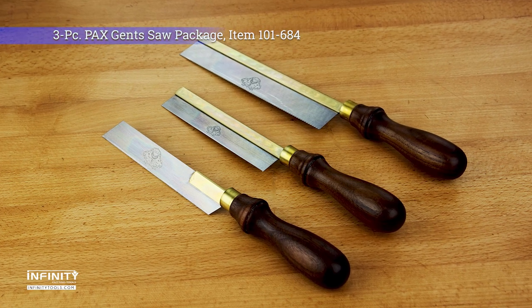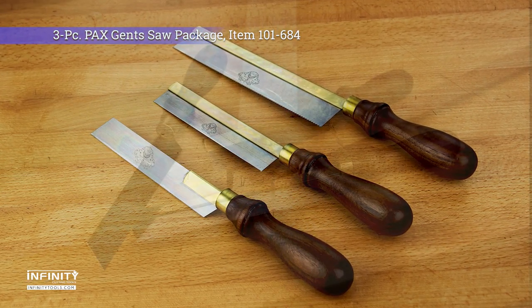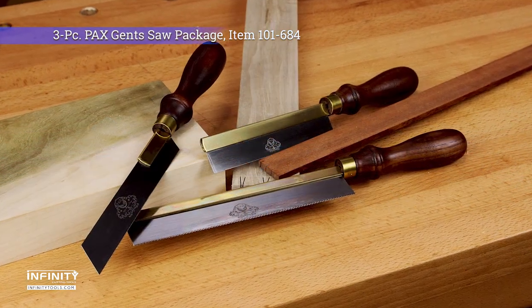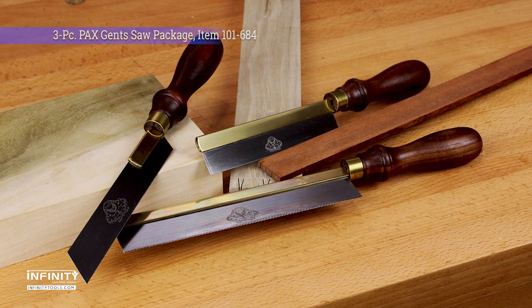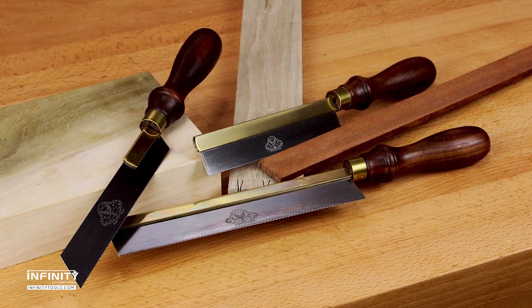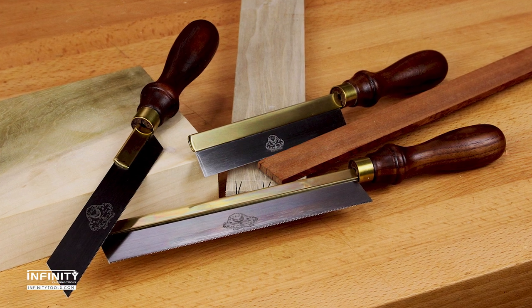PAX handsaws are made in Sheffield, England using traditional manufacturing techniques and high-quality materials. The three-piece PAX gensaw set includes three of the most versatile joinery saws that every woodworker should have in their shop, for everything from trimming dowels and tenons to cutting precise dovetail joints in projects large and small.